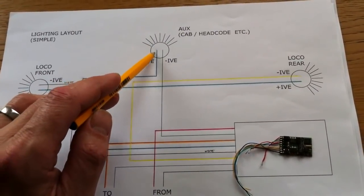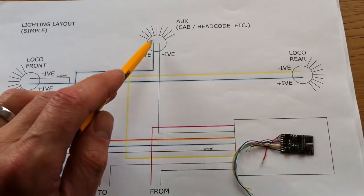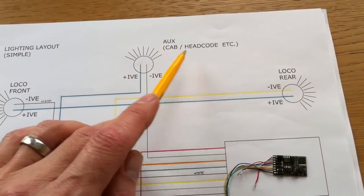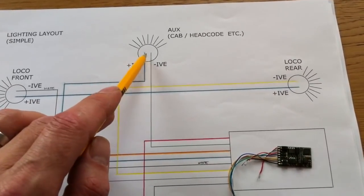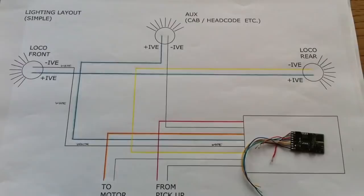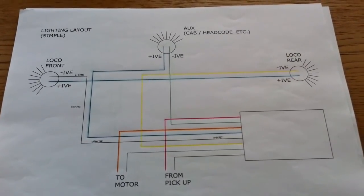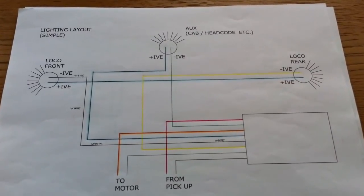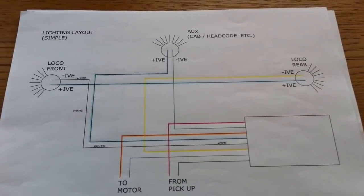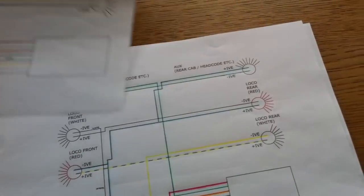The auxiliary light is controlled by you but is completely independent of direction of travel — so it doesn't matter which way the locomotive goes, when you turn that light on it will come on via a function key. That is the simplest and most straightforward way of doing your loco lighting. However, this simple layout has limited abilities because we can only have one light at each end at once. We really want, for argument's sake, a white light at one end and a red light at the other, so we need to run more wires and have more lights.